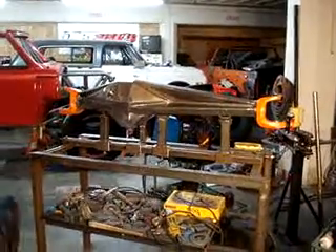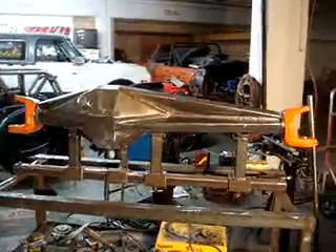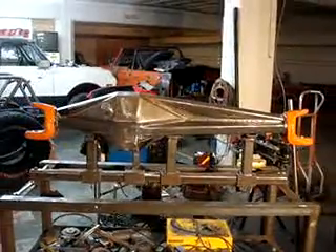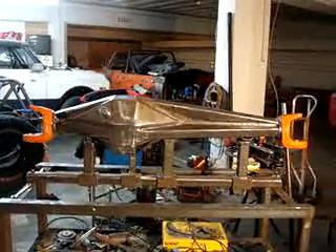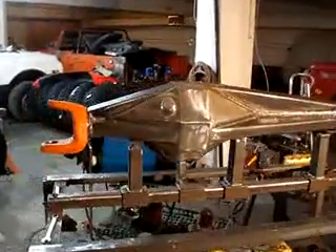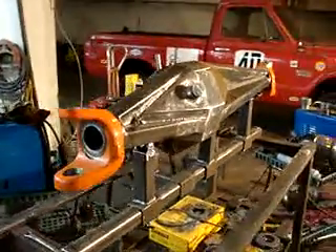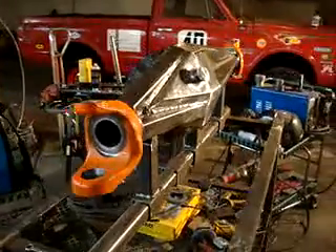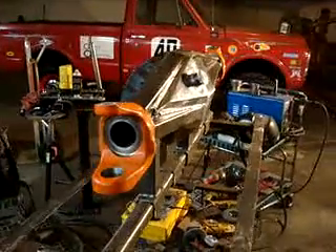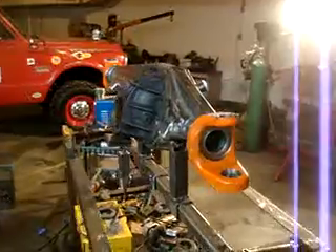Here's my custom-built 9-inch front axle with Reed Racing Dana 70 outer seals — all fabricated. I'll be using Dana 60 steering knuckles, and this should be one strong front axle when installed in my new race Blazer.